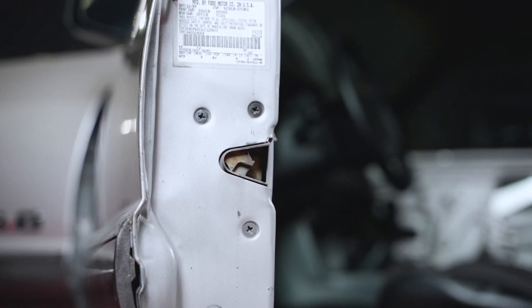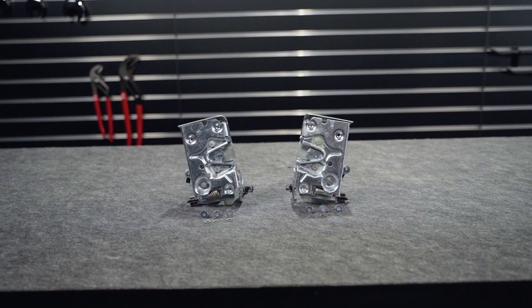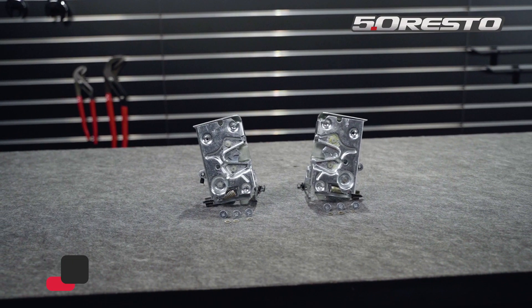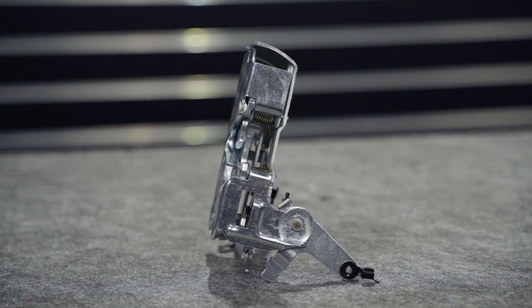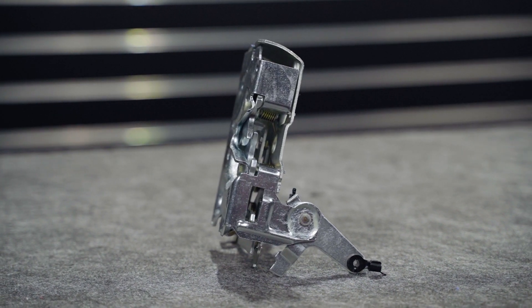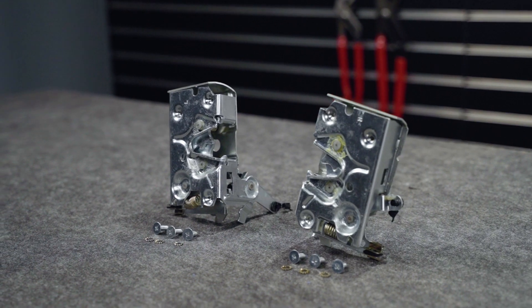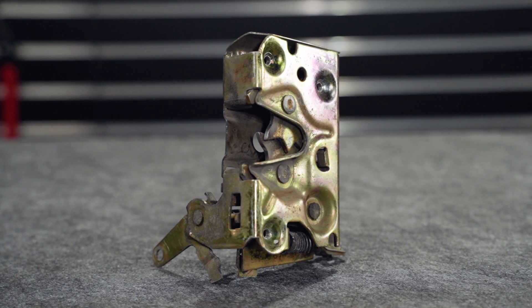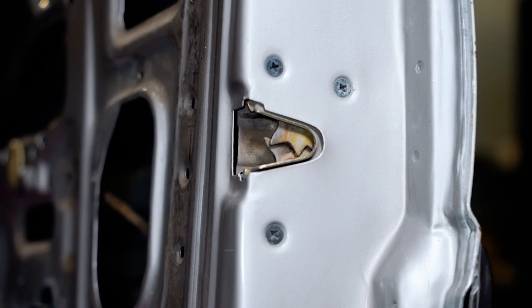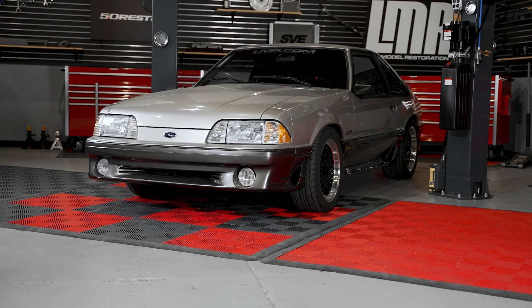These door latches are going to be a vital part for any Fox restoration. 50 Resto has stepped up yet again with the superior restoration item for your Fox. These door latches will serve as the main junction point between all of your inner door rods, and will also ensure that you securely shut your door to keep your Fox body safe. One of the leading causes of failure on these will be door alignment — wear and tear on the hinges and striker will cause premature failure of these latches. Today in the shop we have our 1990 GT that we'll be working on.